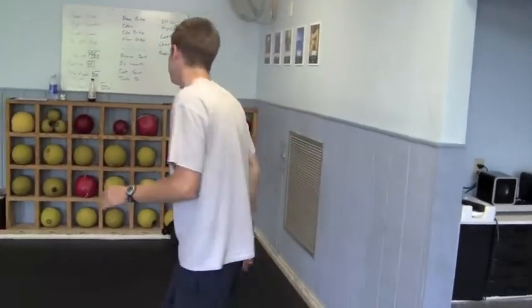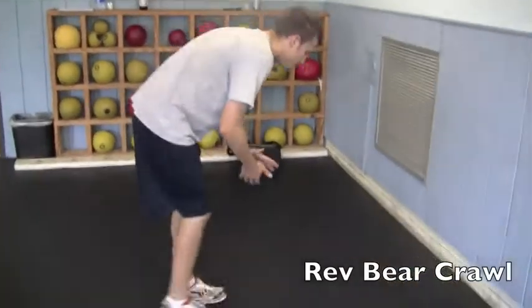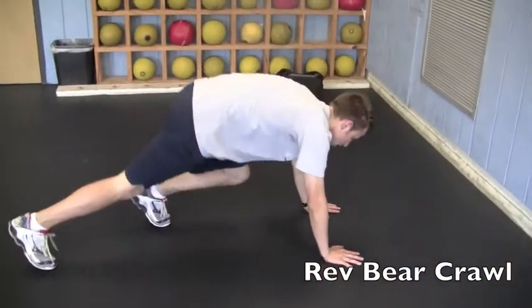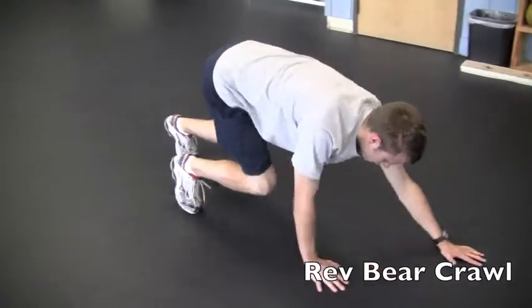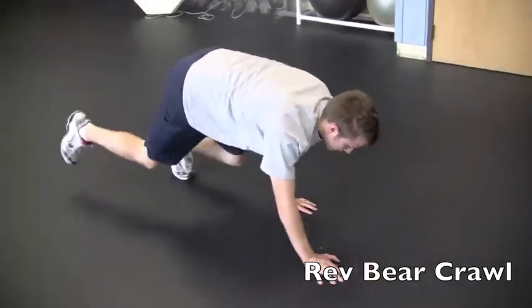Reverse bear crawl. Now with the reverse bear crawl, you want to keep the same posture as the regular bear crawl, just adding some coordination elements to it.